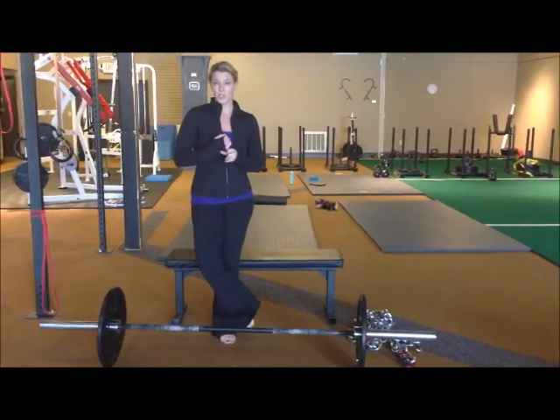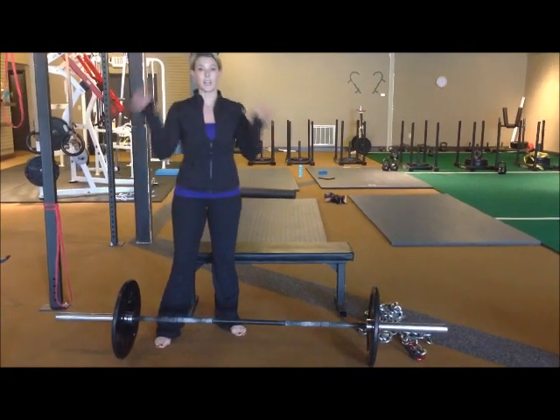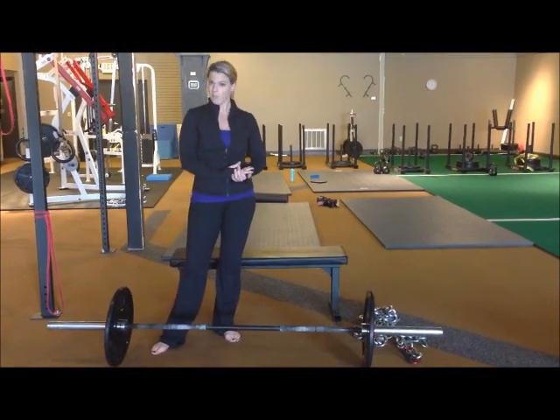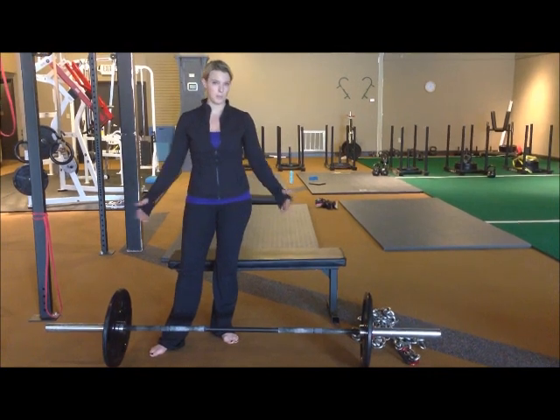Number one would be to look for bumper plates. We've got these bumper plates at our gym — they're the same diameter as a 45-pound plate, but they're only 10 pounds. So it's a really good option if you want to use more than 45 pounds. For example, this bar is loaded with 65 right now; if I had two on there, it would be 85.